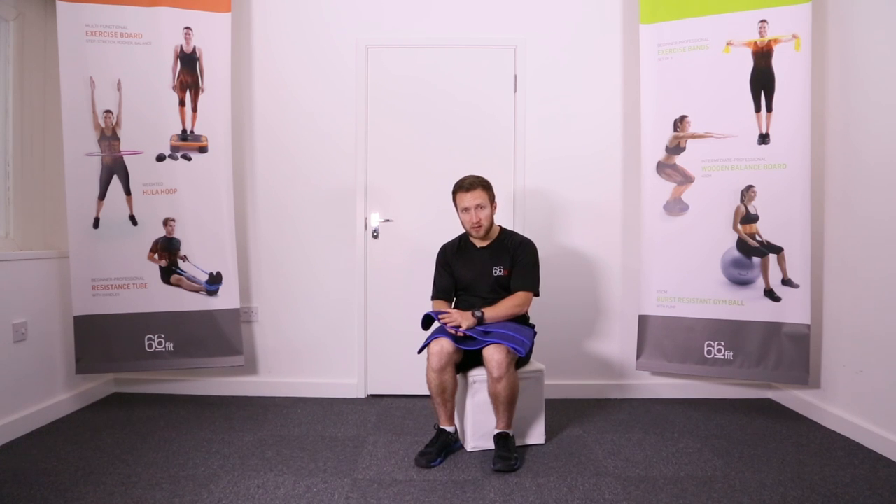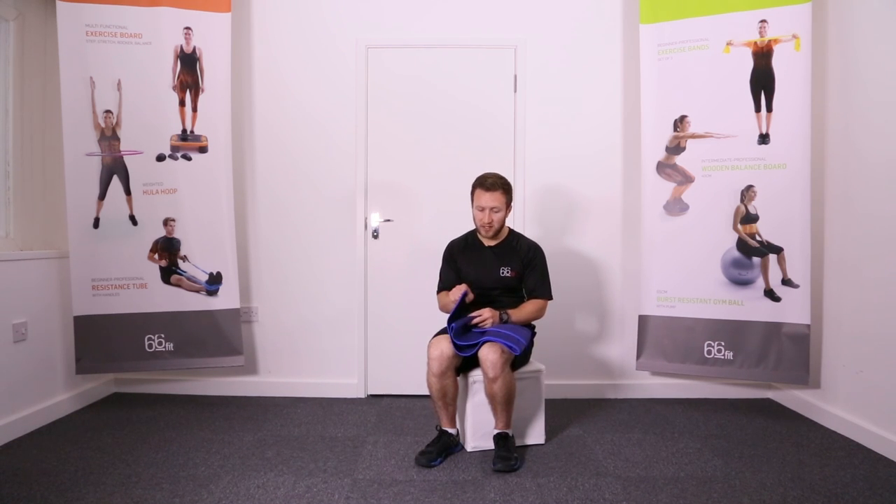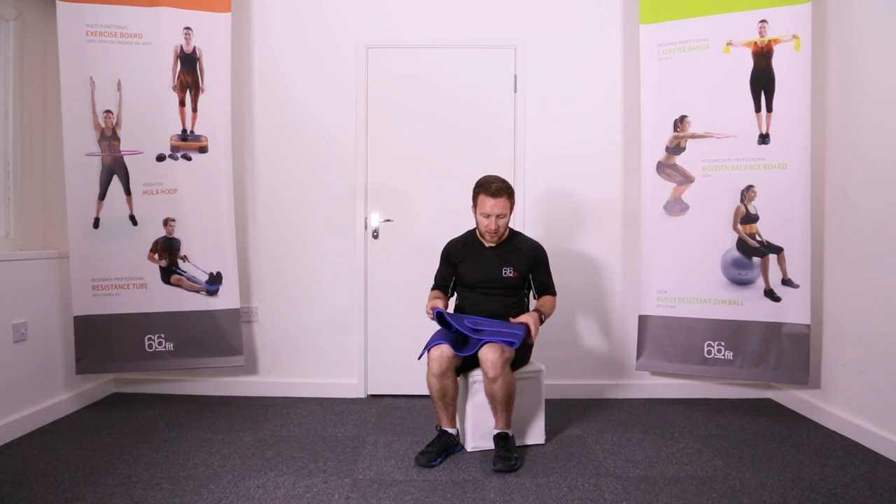It's super easy to keep clean — you can put it in the washing machine up to a maximum of 40 degrees. If you are going to do that, we recommend folding it up and fastening it in place so it doesn't flap about whilst it's in the washer.